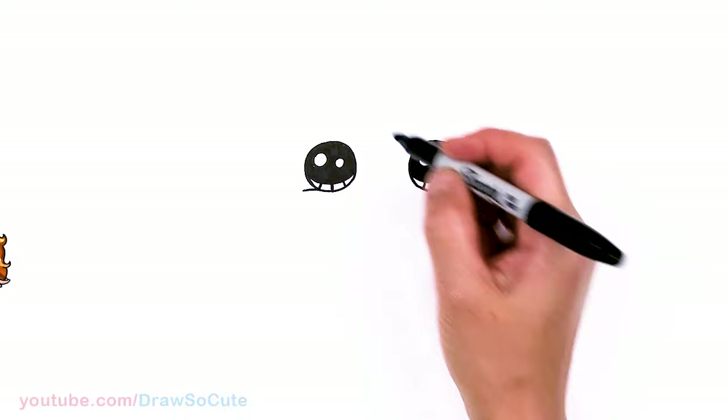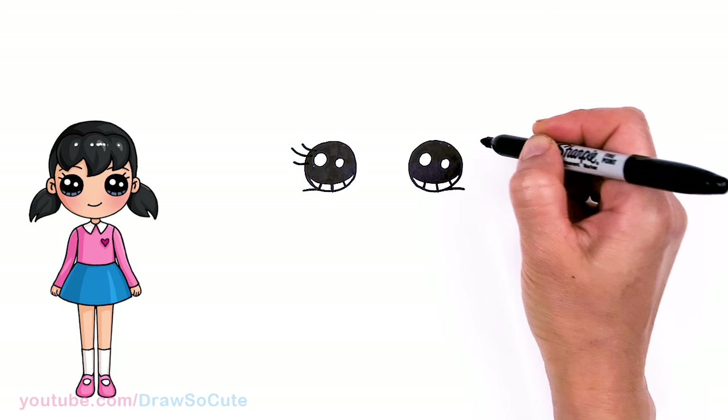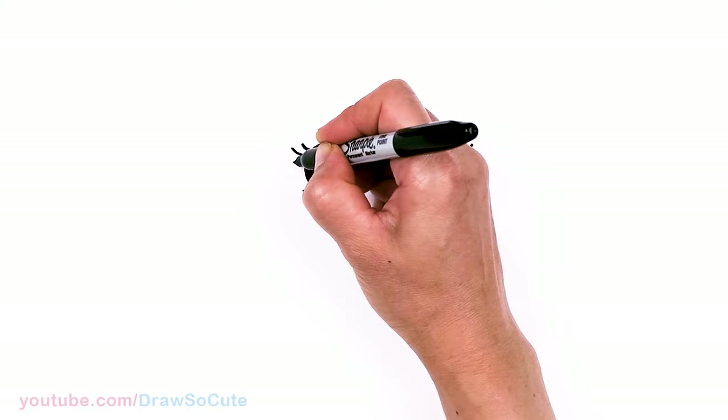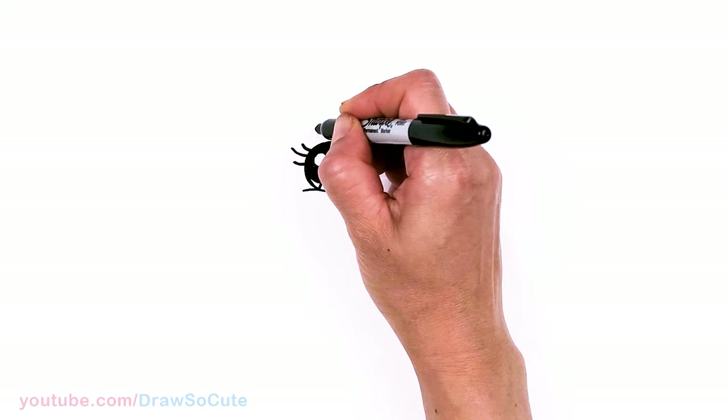Then let's come to the top and draw some lashes. I'm just going to put in three simple curves for some lashes, and the same thing over here — shorter, longer, and shorter. I'll thicken it up a little bit, then draw a curve over the eye on both sides.